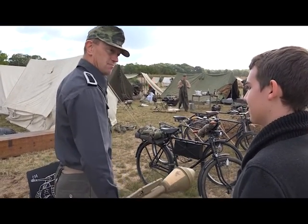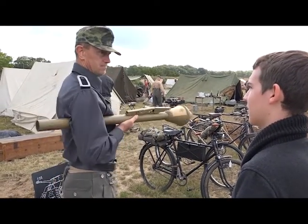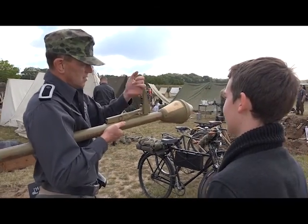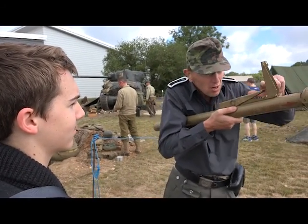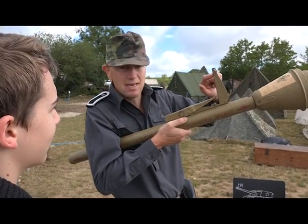Centre of gravity. Tuck it under your arm — this hand doesn't move. Lift up the rear sight. This is the trigger. Hold it like that and then you've got 30 metres, 60 metres and 80 metres.